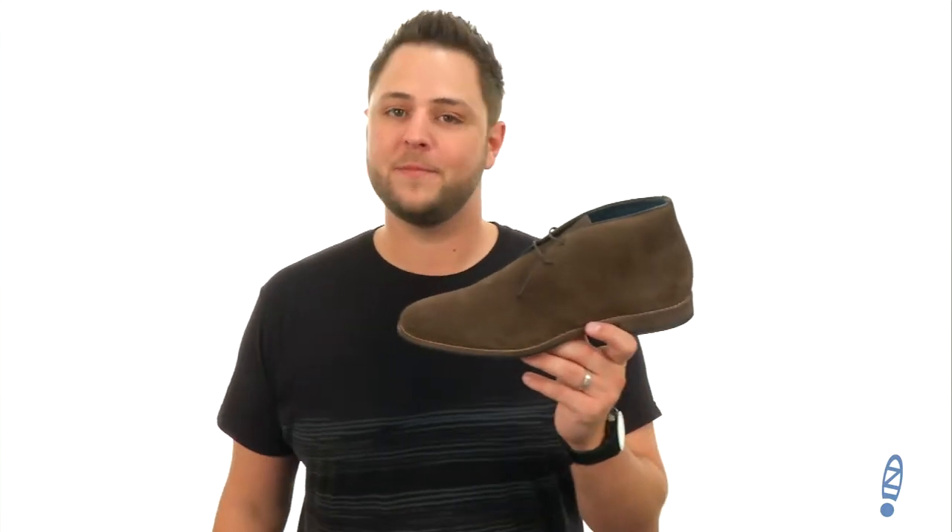Hello everyone, my name is Richard from zappos.com and this is Duke to Rush by Gordon Rush.